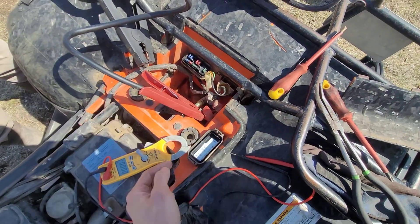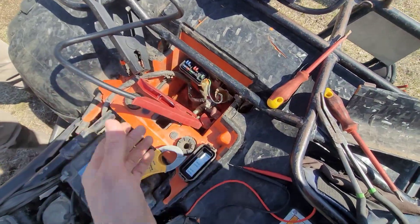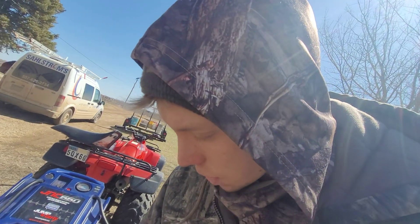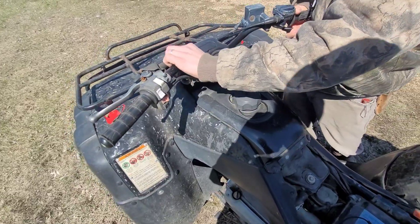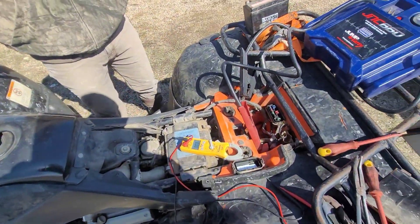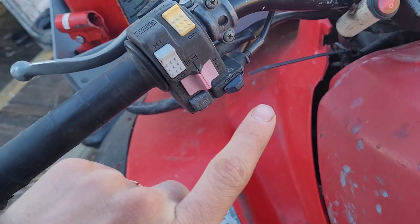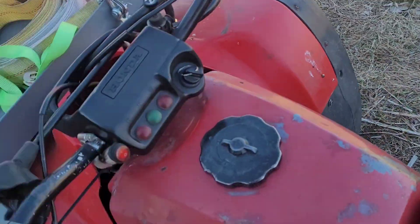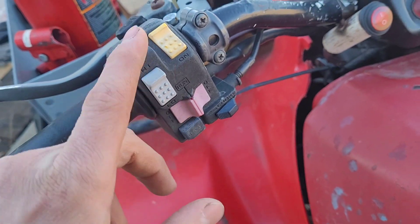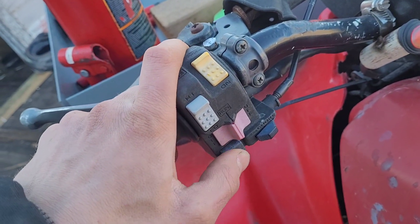They're like four or five bucks — I'll link to one down in the description. Just order one of those and replace it. As long as you've got power there, you should be good to go. In the meantime, if you want to start it, you can just use a knife, turn the ignition on, and run it like that till it starts. I've really not seen these switches go bad — I've seen lots of solenoid coils go bad and lots of starters go bad, but personally I've never had to mess with the actual starter switch. For some reason, these buttons work really well.